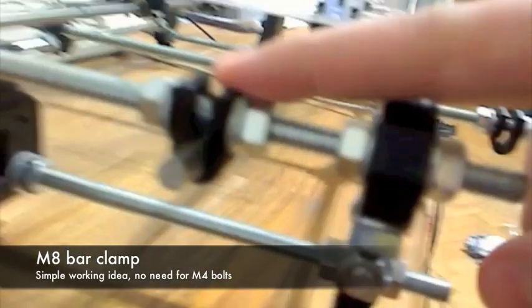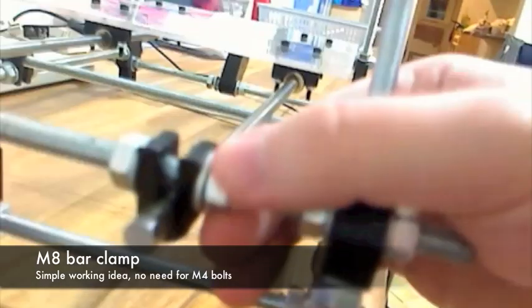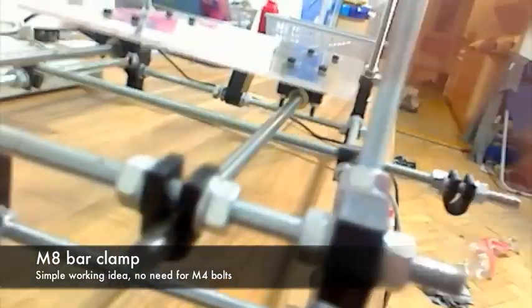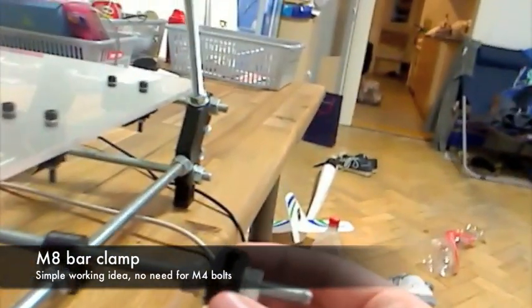I use these substitutes for Weiberg clamps. You don't have to use any M4 screws or anything. When you tighten these M8 nuts, it will fit snugly. I can use these parts on the other locations, such as this, there, and there — the whole Z-alignment rod strap.